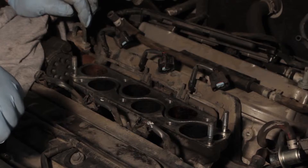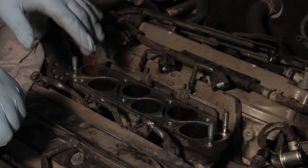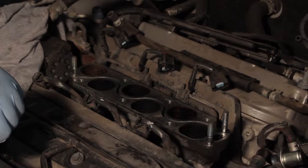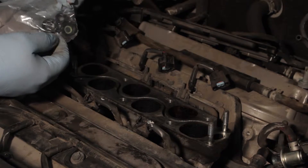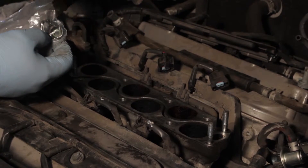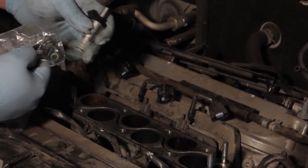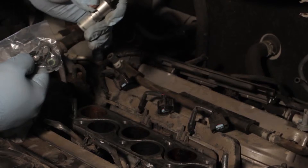Now that it's out of the way, we're going to ensure that all the gaskets and o-rings came out with the injectors. We're going to use a service kit — while we're replacing one injector, we'll reseal all the other injectors while we've got them out.